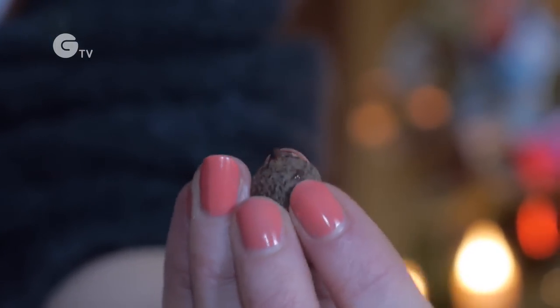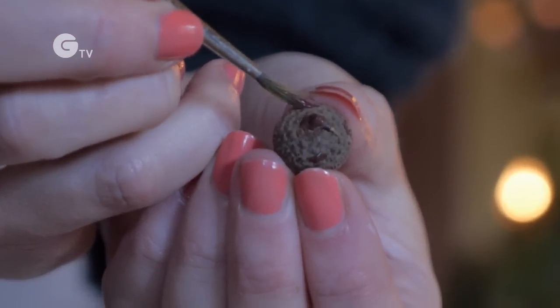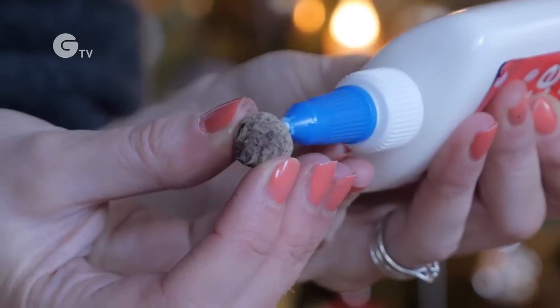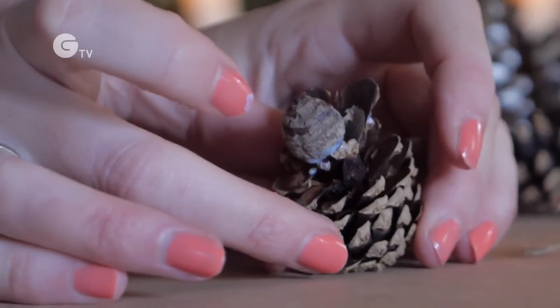Then you just need two little dots for eyes, and I'm going to give him a cheeky little smile as well. Once that's dry, you can glue it and stick it right in front of the ears, just like that.